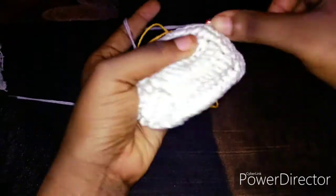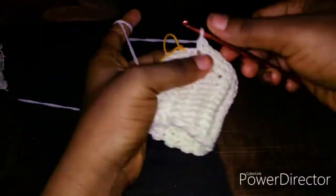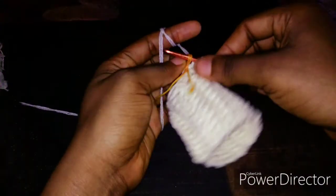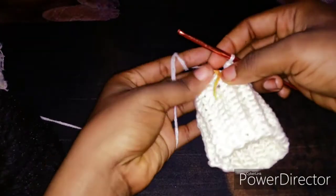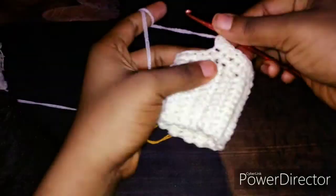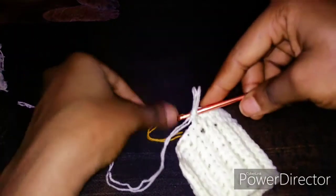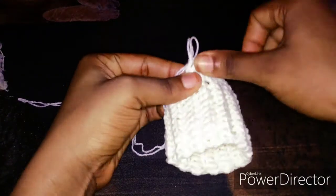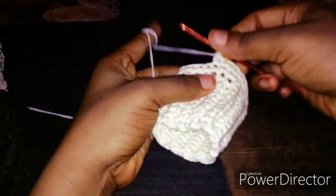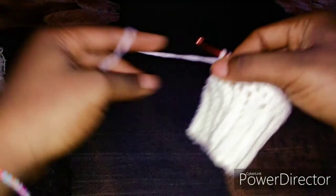You have the width of your hip — it is very important that you continue making your increases. When you are certain you have the inches you need for your hip, you can stop increasing. You can go a few more rows if your skirt has not reached the length you want. I'll do some more rows so it will make more sense, then I'll get back to you and finish it up.